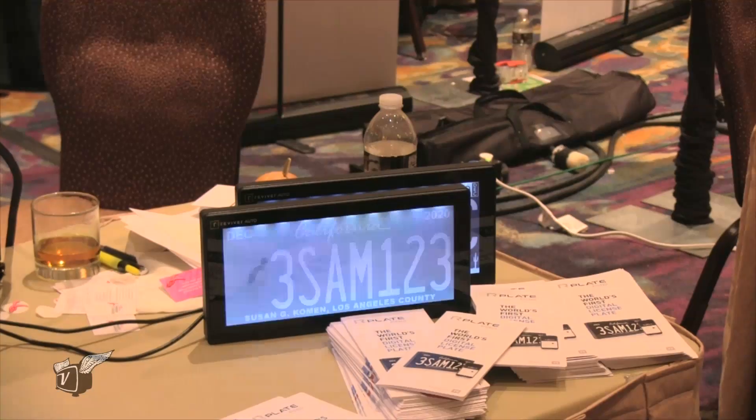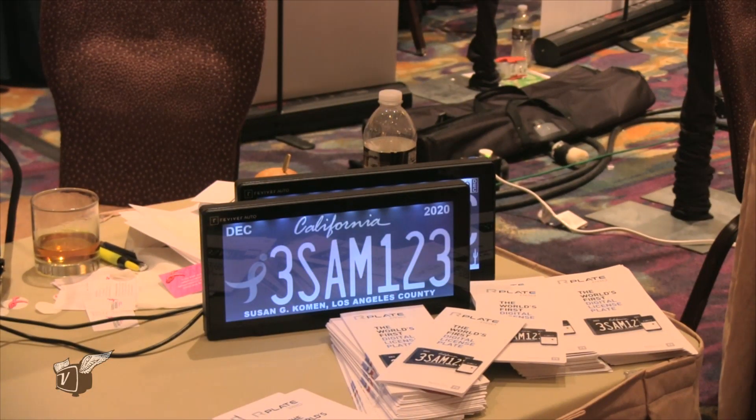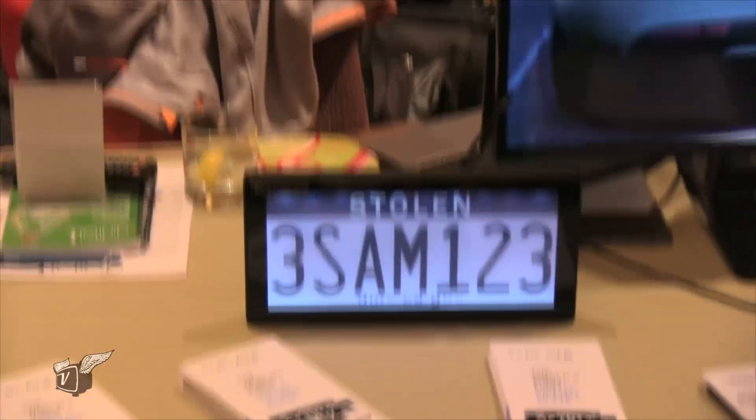The license plate is something that we all have if we have a car, but there hasn't been a lot of innovation. It looks like what you're doing here, Sean, is very innovative. Why don't you tell us about this electronic license plate? Yeah, so we're with Revivro Auto and we've come up with the world's first digital license plate registration renewal system.